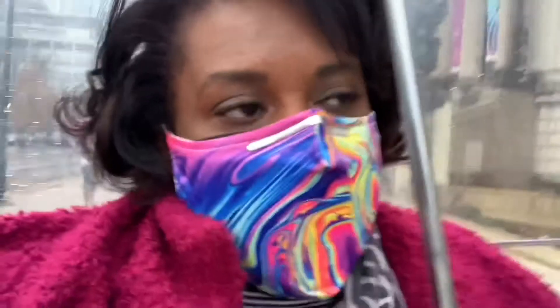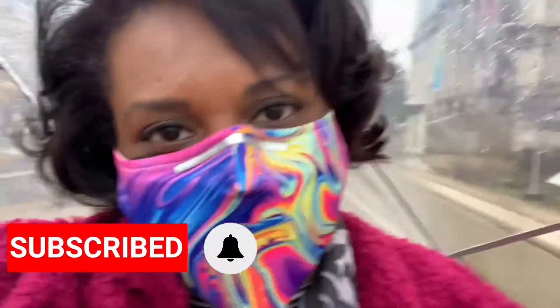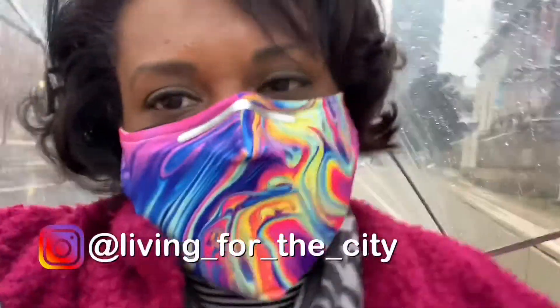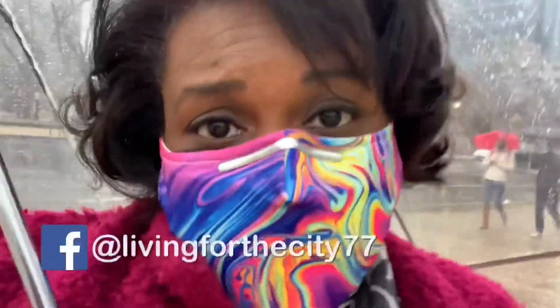What a fabulous time at the Franklin Institute! We got to see the Crayola Idea Works, which was awesome, and then we got to tour the rest of the museum, which is always such a good time. I hope you enjoyed it — it was so much fun. If you are not already subscribed to this channel, hit that little red button below. You can follow me on my day-to-day highlights on Instagram at living underscore for underscore the underscore city, and like me on Facebook at livingfootcity77. Until next time, babes — bye!